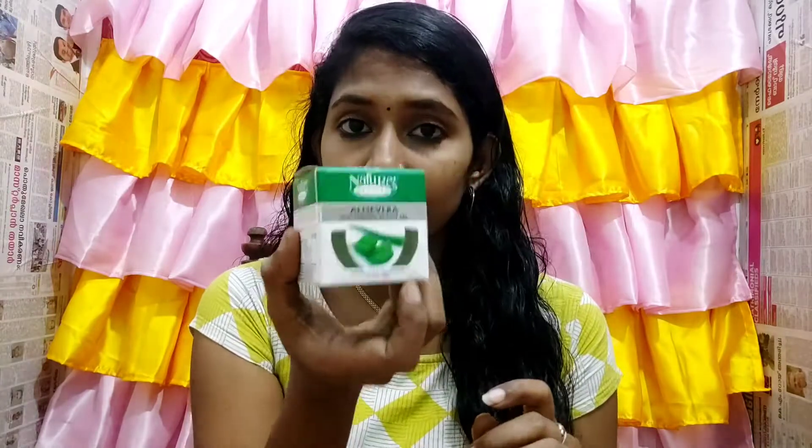We are going to use this home remedy for dark circles. First of all, we are going to use aloe vera gel. You can use any aloe vera gel available to you.